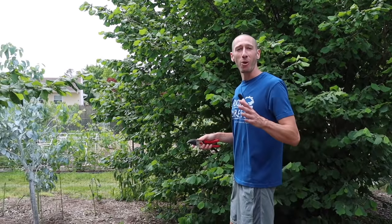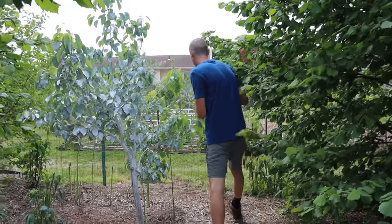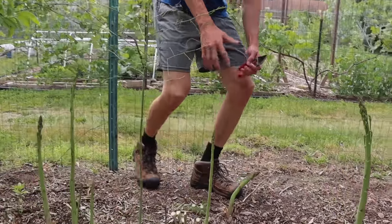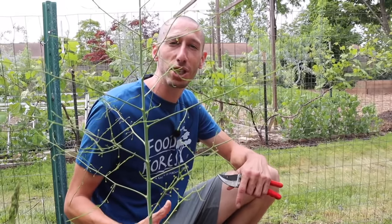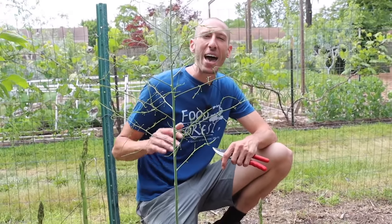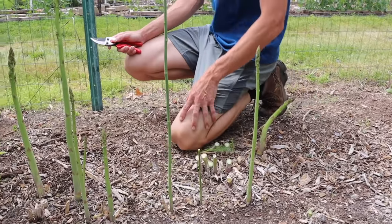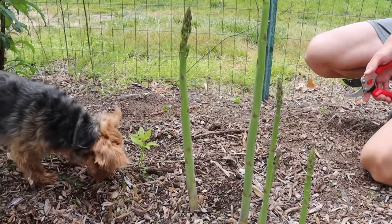Before we get to planting the asparagus, I want to take you over to a patch that I planted about five years ago and we've been harvesting. Asparagus are perennials, which means they'll come back year after year without you planting them. One of the great things about asparagus is that they're one of the earliest perennials or even veggies to be ready to eat in the spring, which is awesome because asparagus are packed with vitamins — exactly what we need in the early spring after that long winter.